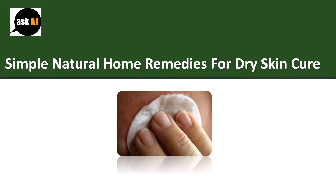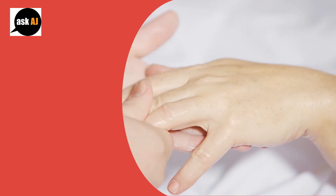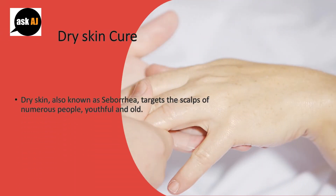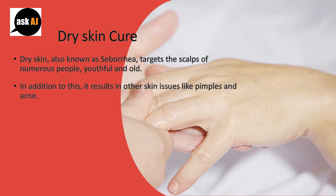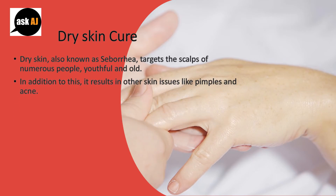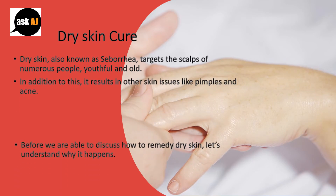Simple Natural Home Remedies for Dry Skin Cure. Dry skin, also known as seborrhea, targets the scalps of numerous people, youthful and old. In addition to this, it results in other skin issues like pimples and acne.